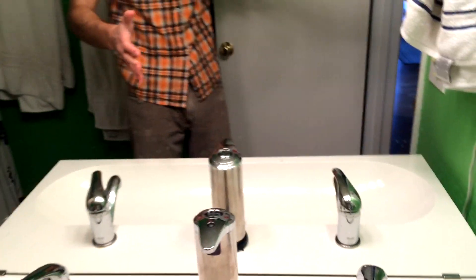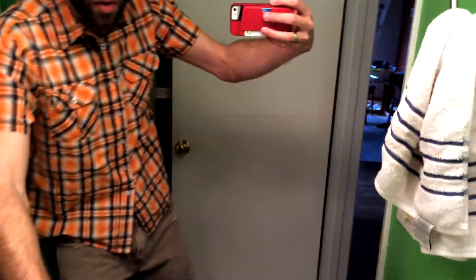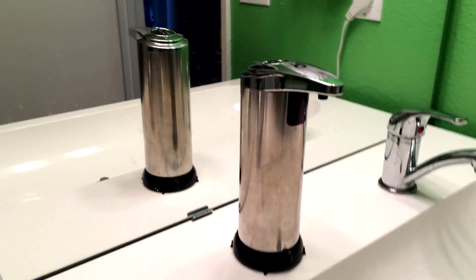It takes batteries in the bottom — I believe they are two AA batteries. It's been a while since I've actually put them in because I wanted to test this in the long run to see if it would work, because let's be honest, when you have a little toddler in a bathroom, devices don't last very long. But this has in fact lasted quite a long time.